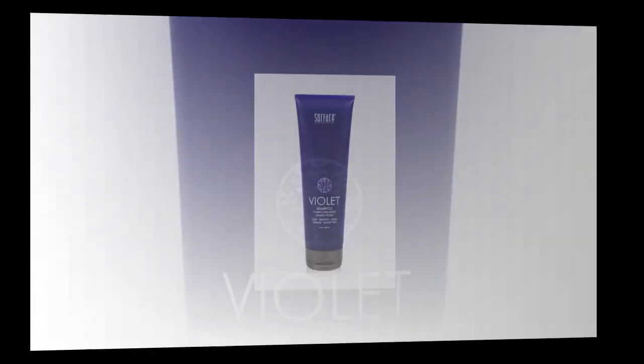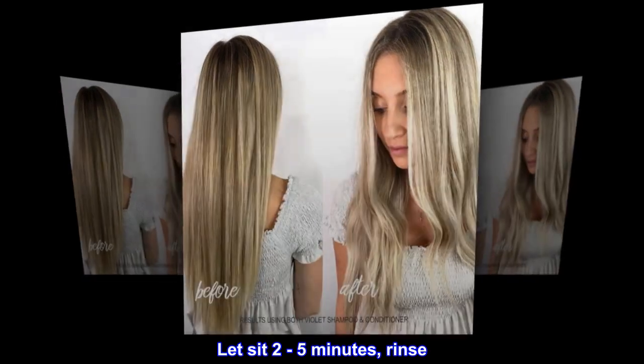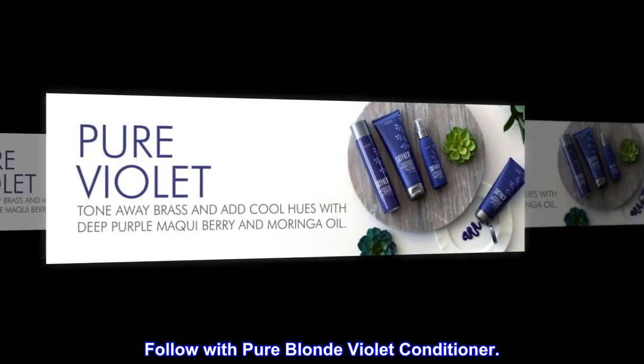Suggested use. Apply to wet hair. Massage into lather. Let sit 2–5 minutes, rinse. Follow with Pure Blonde Violet conditioner.